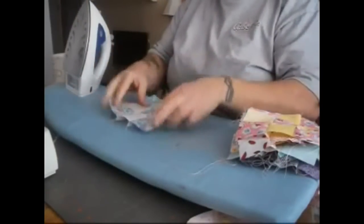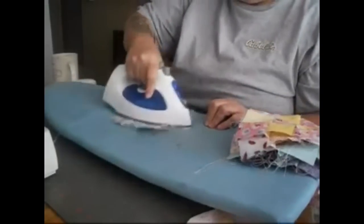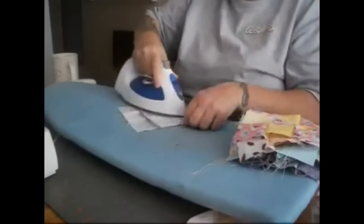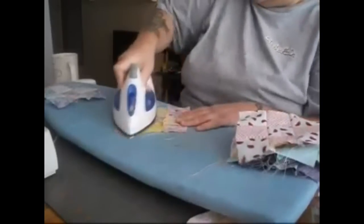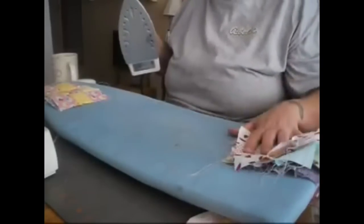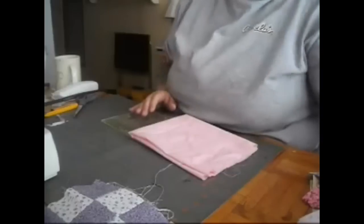Now we have our 12 squares. I thought it was going to be nine for a wall hanging, but I'm making this in a crib quilt size just for demonstration purposes. Now that we have our 12 squares, we're going to iron them out, and once they're ironed out we're going to do the corners for the blocks. You always want your blocks nice and ironed and tidy so that it makes your corners and your cuts and your lining up just right.